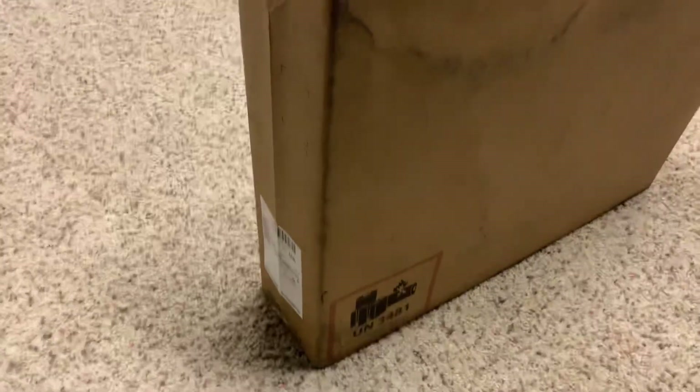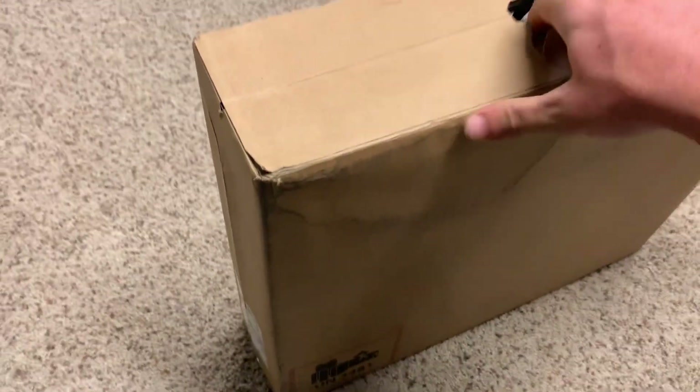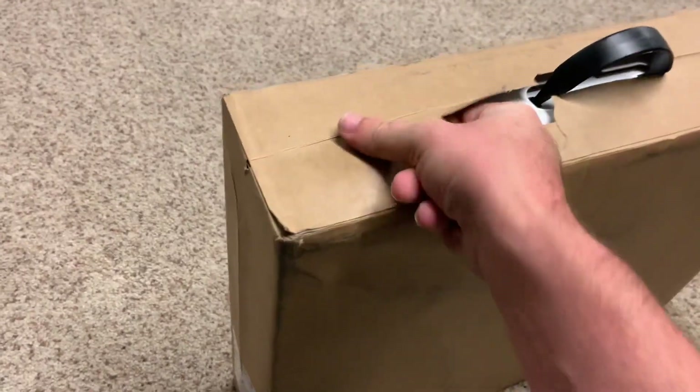The Alienware came in today — didn't take too long. I'm going to go ahead and do another unboxing. It's the Alienware M17 R2.